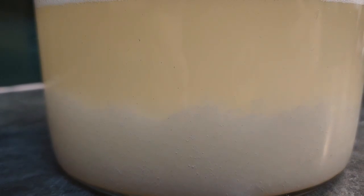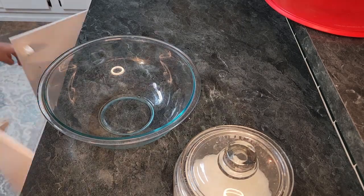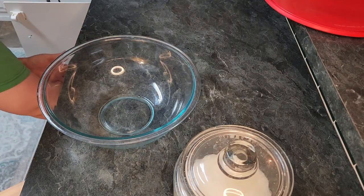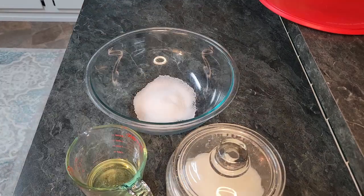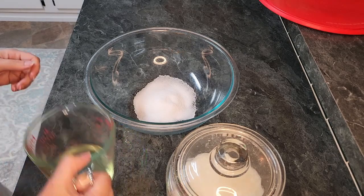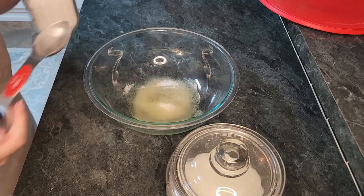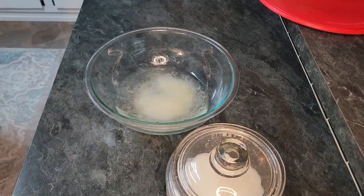Now my family raves about my amazing sourdough. Once your mixture has sat for 8 to 12 hours, it is time to make the dough. I usually feed my starter around 9 a.m. and make the dough around 8 p.m. when my daughter goes to bed. To make the dough, you will add a quarter cup of sugar into a large mixing bowl and pour in half a cup of oil. I usually use canola oil for this bread recipe. Next, we will add one tablespoon of salt into the bowl. Then we will add one and a half cups of warm water, around 110 degrees Fahrenheit.